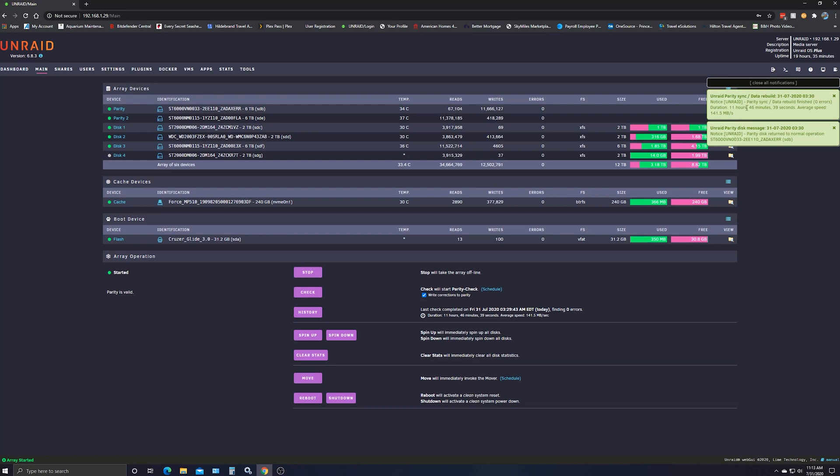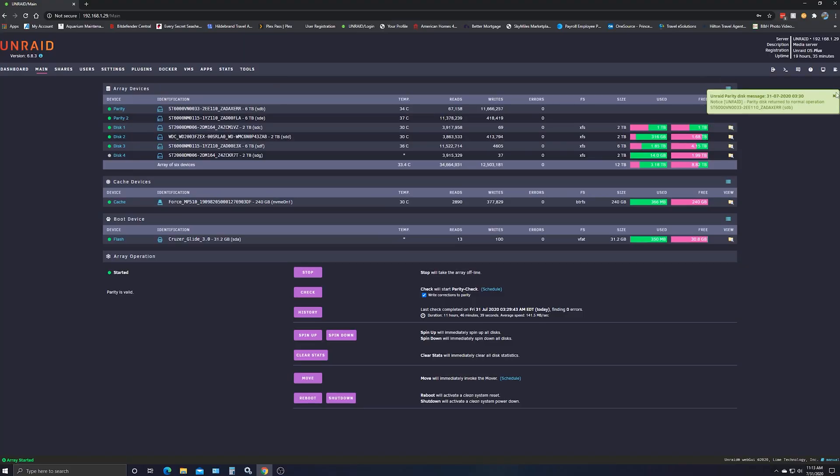Many hours later — I think it took like 10 or 12 hours — it had to rebuild six terabytes. Let's jump back into the screen recording and I'll show you what it looks like. The parity sync data rebuild took 11 hours and 46 minutes and 39 seconds, with an average write speed of 141.5 megabytes per second. The parity disk returned to normal operation. So we've got both parity disks back online and now we have redundant drives back up and running. Thank goodness.